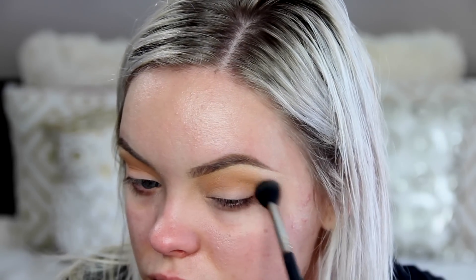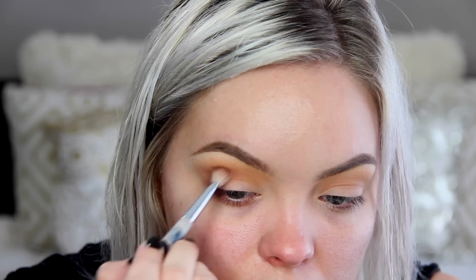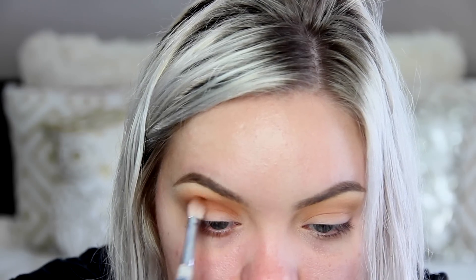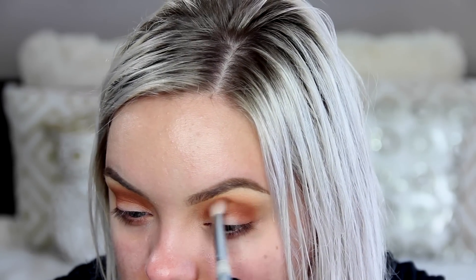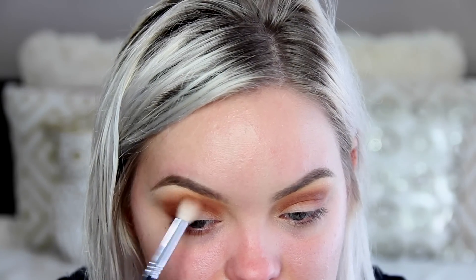Now I'm going in with Coco Bear on an E25 brush from Sigma, working this through the crease and also on the inner and outer corners, sort of creating a spotlight eye. You don't really have to do that — mainly focus it throughout the crease and make it very round. You don't want to elongate it, just make it very round. I'm also taking Rule from MAC through the crease, but after looking at this footage it really didn't make much of a difference, so you could skip this step.